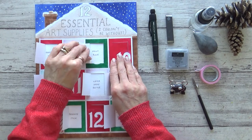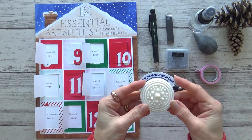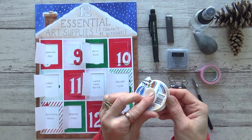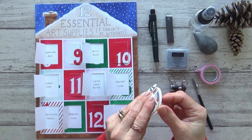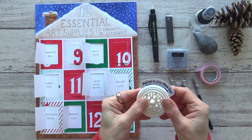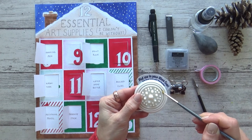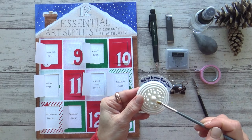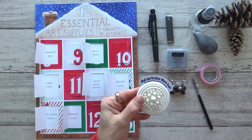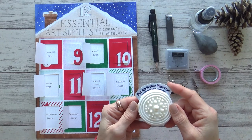Moving on to art supply number eight: the Paint Puck. It looks a bit funny but this little device is amazing for helping to clean your brushes. You secure it with a suction cup to the bottom of your water container before filling it up with water, and then when you want to remove paint from your brush you simply rub it onto the bumpy Paint Puck, which helps to dislodge the paint. It's especially good if you like working in gouache or acrylic, but I keep it in my water jar when painting in watercolour as well. Be gentle if using natural hair brushes as they are more delicate than synthetic ones.